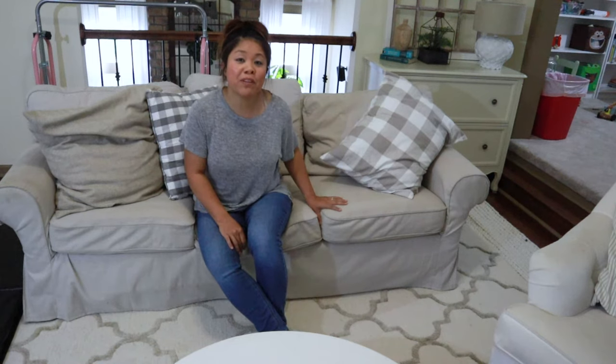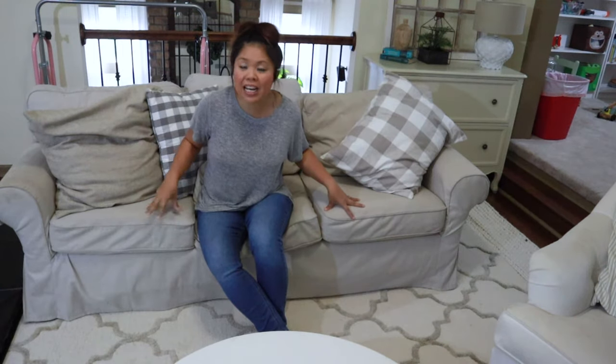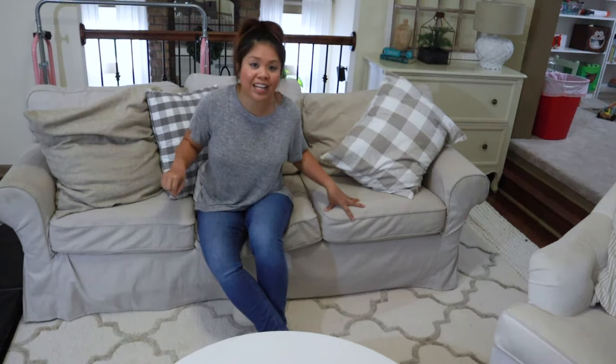A lot of you are investing in a Pottery Barn sofa and they're super expensive, but you're probably wondering if you can use an Ikea cover for your Pottery Barn sofa. I'm going to talk all about that and how I was able to do just that, and tell you the pitfalls of getting an Ikea sofa cover for your Pottery Barn sofa. I'll tell you the exact models so stay tuned.